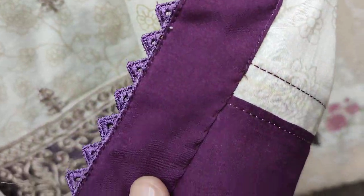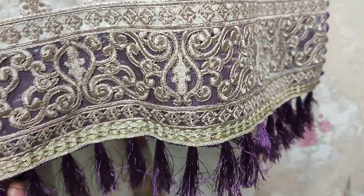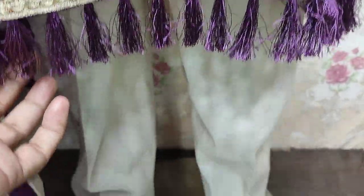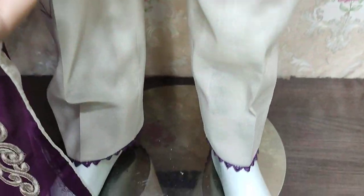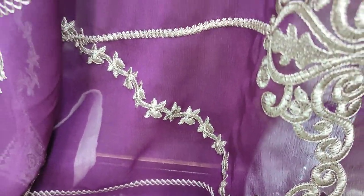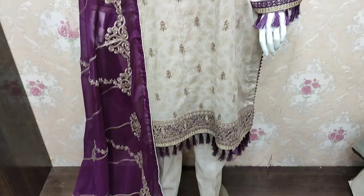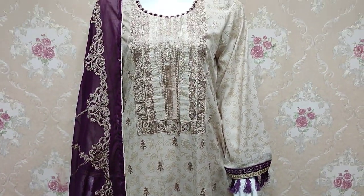Embroidered. Shifun Embroidered. Shifun Embroidered is ready to show. This is ready to look at. You can get this. Thank you.